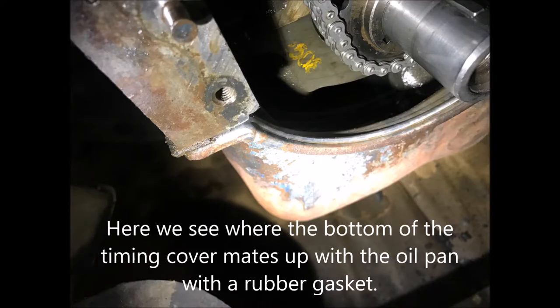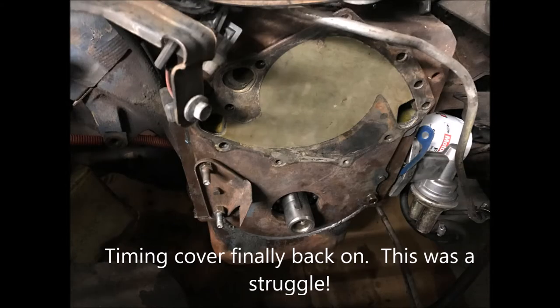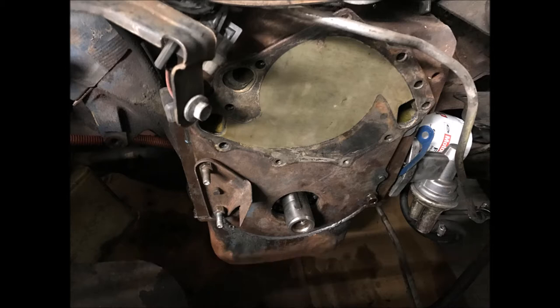In the area where the bottom of the timing cover mates up with the oil pan, be sure to clean this and make sure it's free of oil. Getting the timing cover back on was a huge struggle. I had to use my Dremel to shave off a little bit of the inner flange on the bottom of the timing cover, then put it in at an angle while pushing down on it to seat it properly — primarily because I didn't want to drop the oil pan since the oil pan gasket could fall apart.